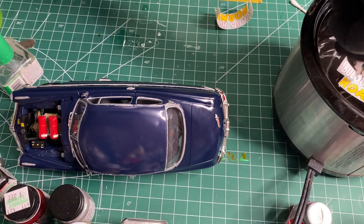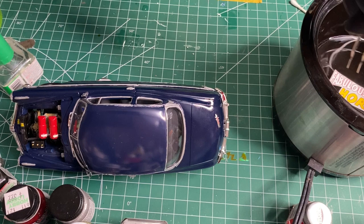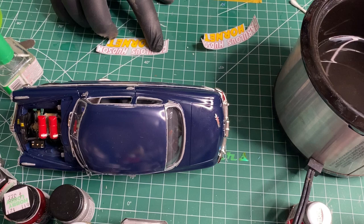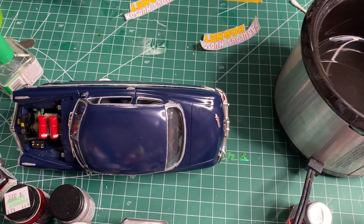Yeah, they're stuck on there good. I'll dunk them some more. Again, like usual, my water is warmed up with this mini crock pot here, so let's start loosening up. I think that's ready.